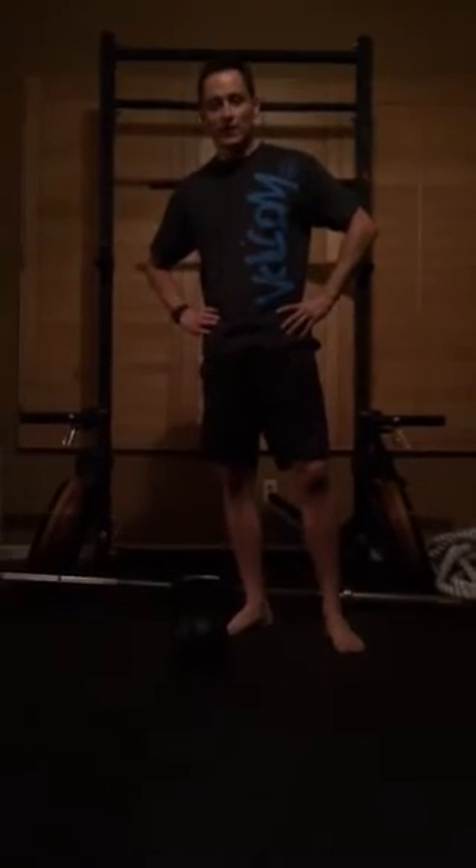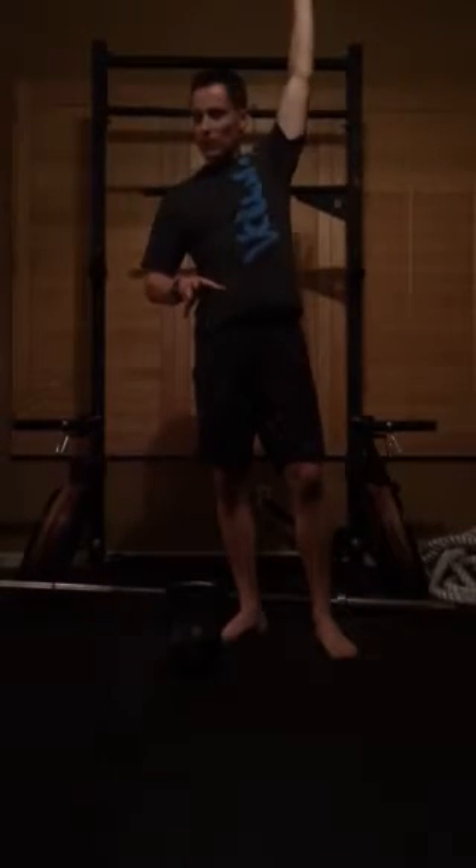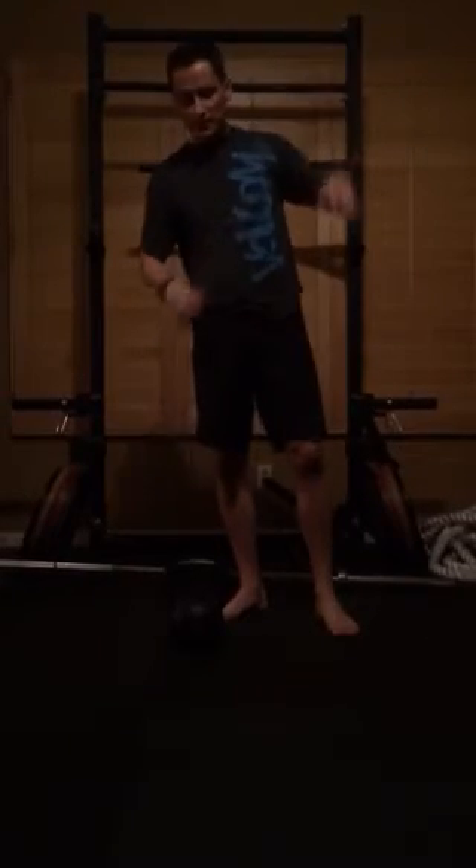Quick little tutorial on learning the kettlebell snatch, off of something I saw on Facebook today where a woman was having her arm way too internally rotated and then was really slow on getting the bell whipped into the position.